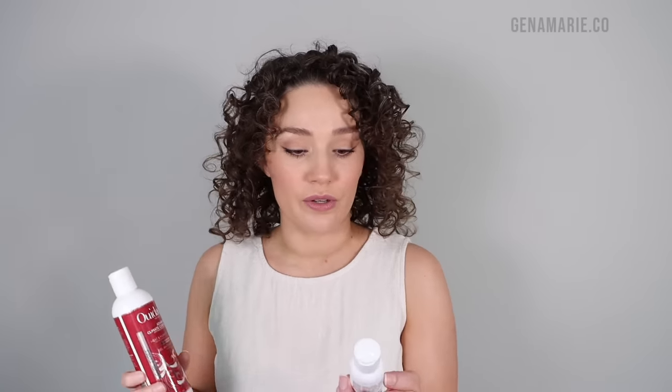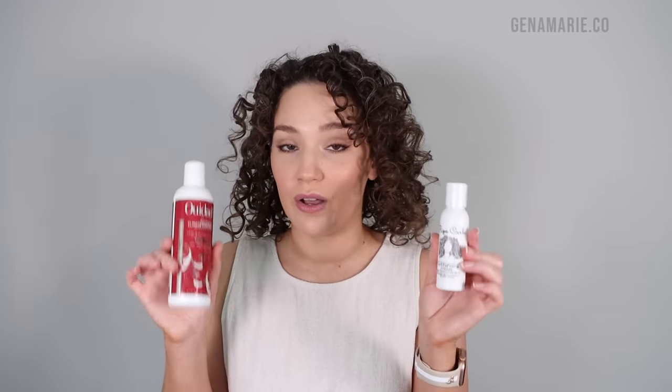I also used this Rezo Curls Curl Defining Cream underneath — I used this first and then went in with the gel. This is new to me; I got a trial size in my Curls monthly subscription. It paired very nicely with the We Dab Gel — this gave me moisture and this gave me hold.